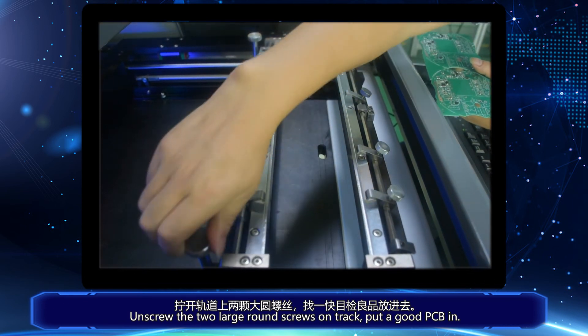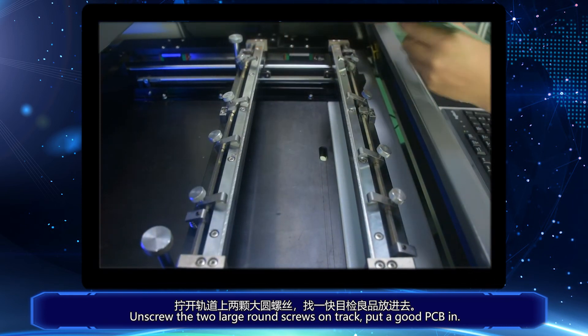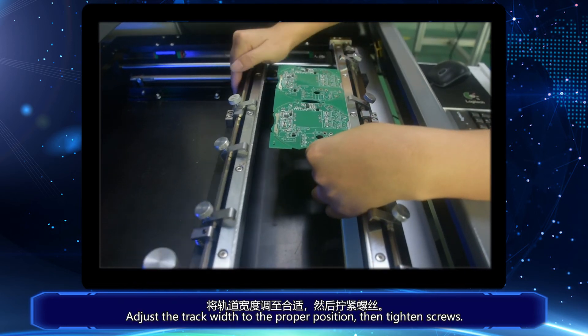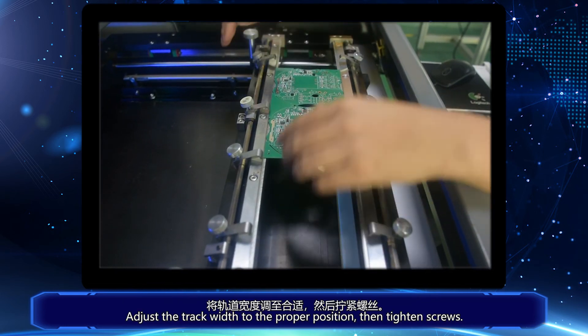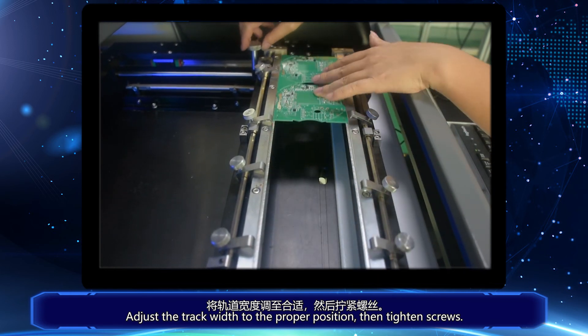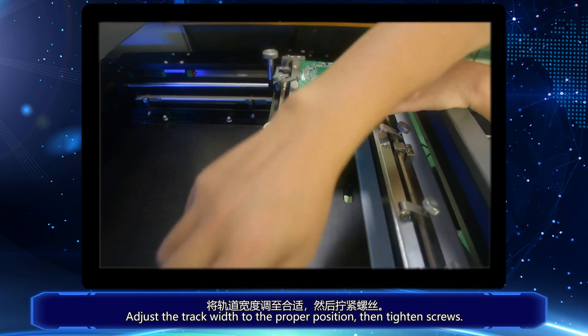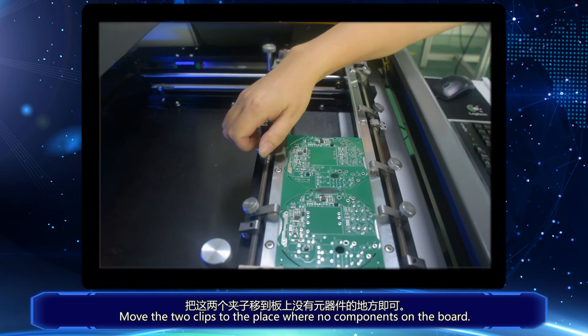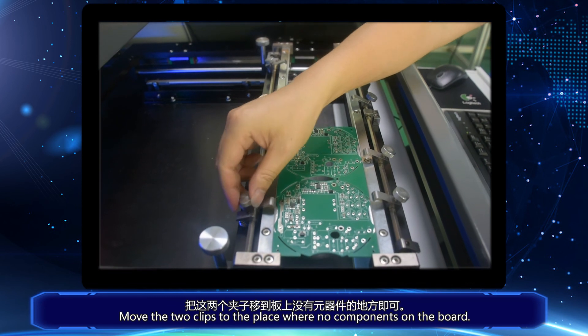Unscrew the two large round screws on the track. Put a good PCB in. Adjust the track width to the proper position, then tighten the screws. Move the two clips to a place where there are no components on the board.